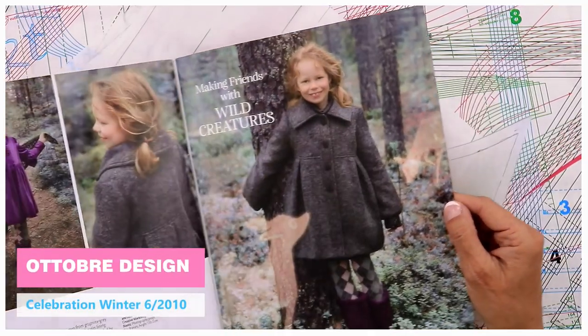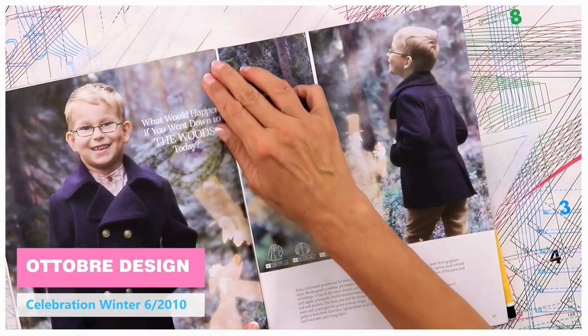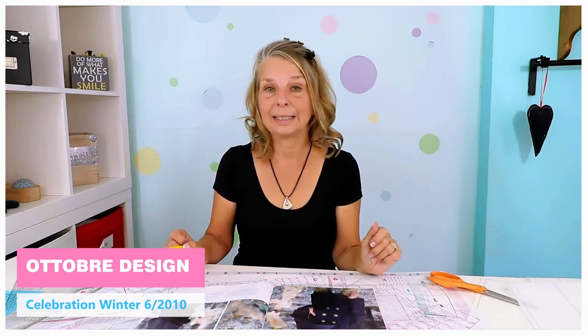I'm going to do this step by step and we're going to have a new sew-along every four weeks where we're going to take it a step further, because it's quite work-intense. So I'm not going to do this all in one video — that will be way too long.